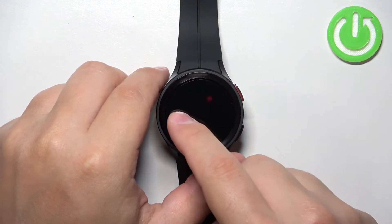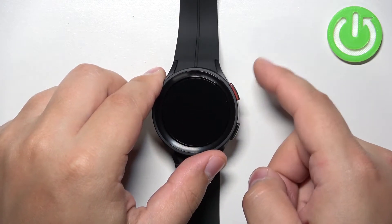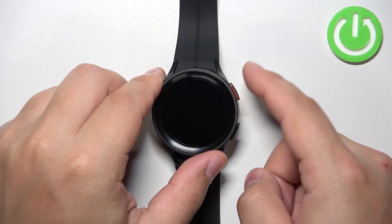Once the logo appears on the screen we can release the buttons, and then we need to start pressing the home button repeatedly to enter the boot menu.